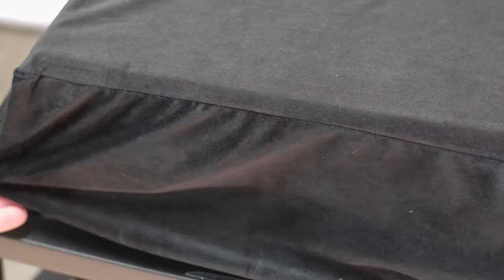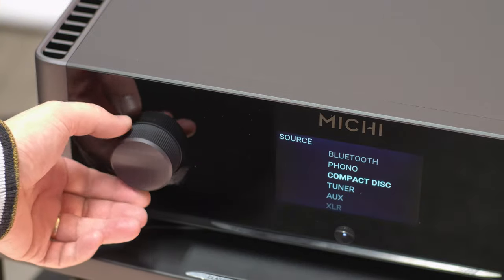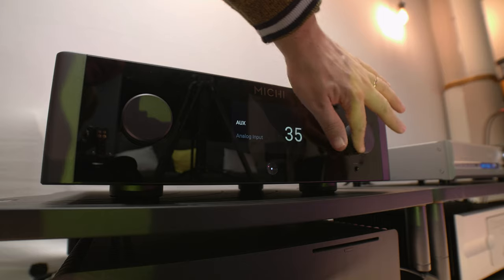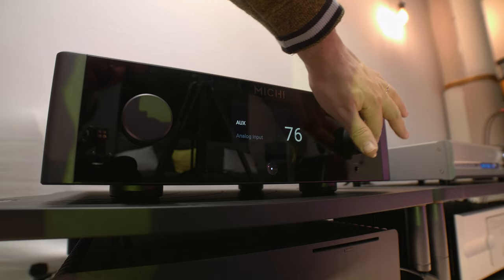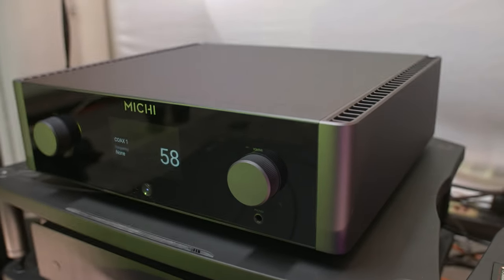Hello, and welcome to another episode of Alpha Audio. Today we're going to check out the Michi X3. Rotel has launched its new Michi integrated amplifier, the X3.